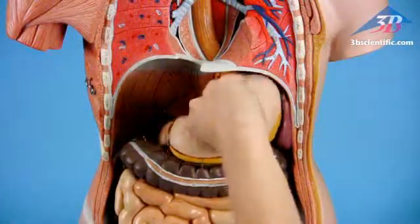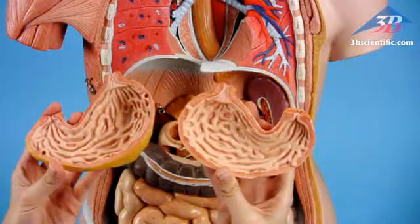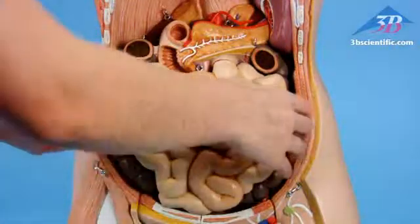The two-part stomach shows layers of the stomach wall, the lower esophagus, duodenum, vessels, and nerves. Also features a four-part intestinal tract.